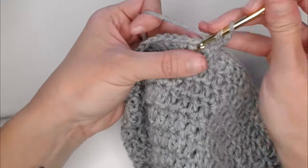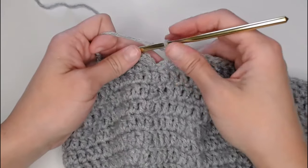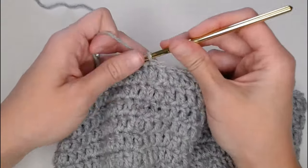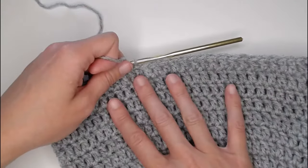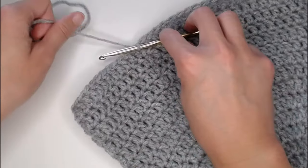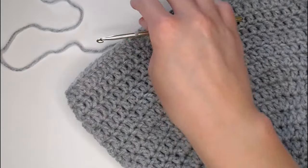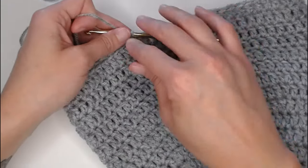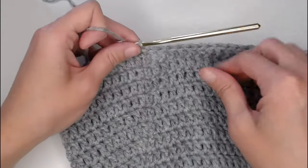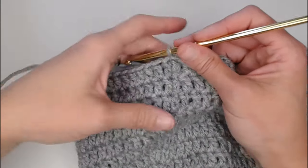We just finished round 15. I'm going to close up round 15. Honestly, if you do not want to make ear flaps for your beanie, you could literally take your scissors, cut this off right here, slip stitch the end, and you are done with a plain beanie. But I'm going to show you the ear flaps because I think they actually look really good on beanies and they're very functional.